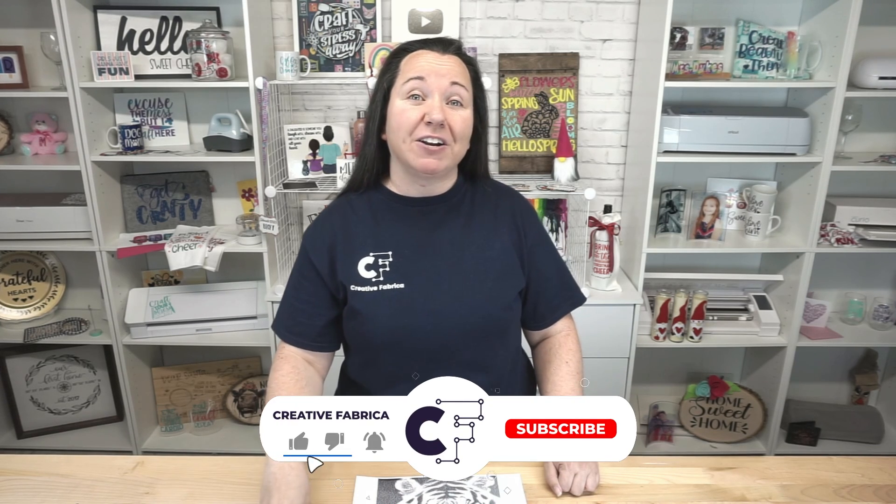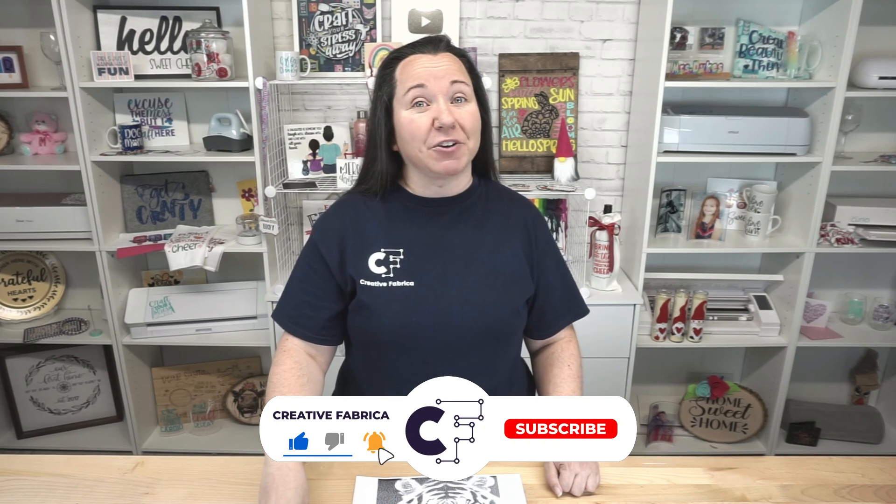Make sure you subscribe to the channel, turn on notifications, and maybe share with a crafty friend. Help us keep growing the channel and we will keep bringing you these really awesome videos. Thanks for stopping by — I appreciate you, and we'll see you next time!